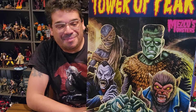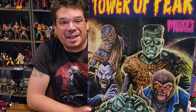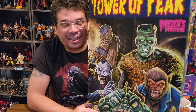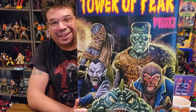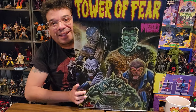Hey Toy fans, it's Roberto here doing another unboxing. It's too cold to go outside here in Illinois — about five days in, I'm a shut-in. So I will be opening a new toy, something to keep me and my daughter entertained. This is Mesco's Tower of Fear with the Mesco Monsters.